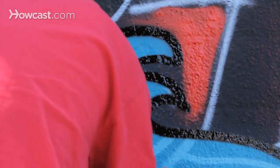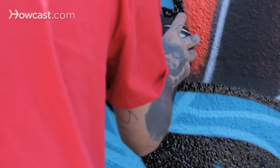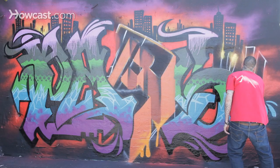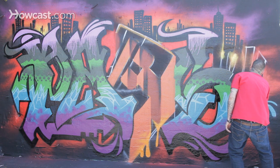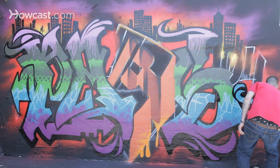Take your time, lightly hit the tip, wrist action — you'll work your way through it. Keep in mind what you're using, what tips you actually got on your can. Don't forget, if you had a fat cap and try to pull off a line like that, you're probably going to destroy the area of the piece you're working on with drips and whatnot.